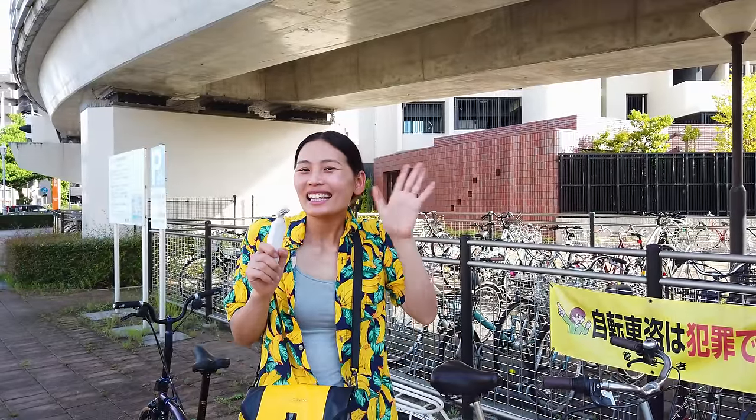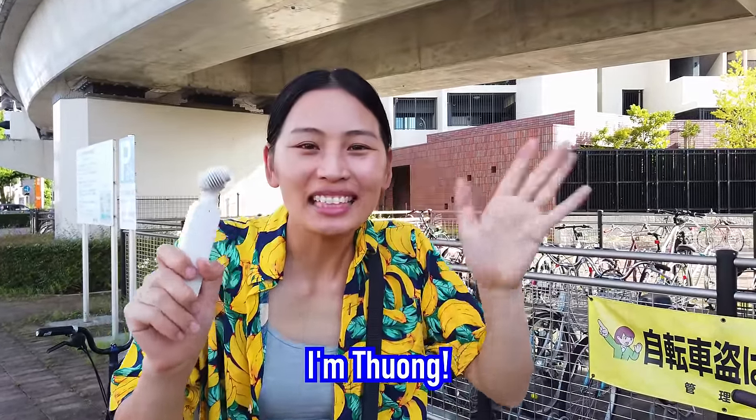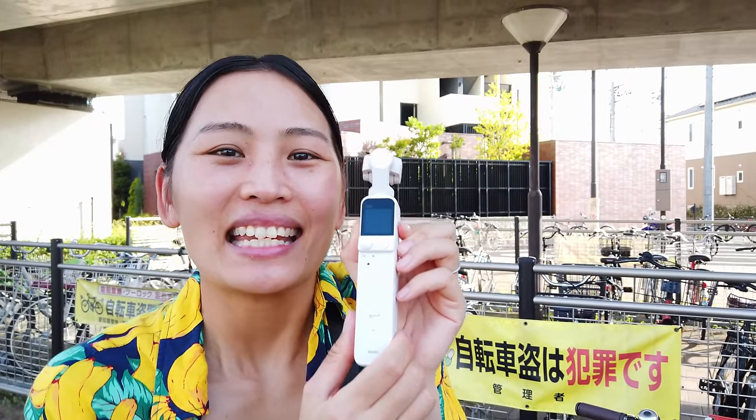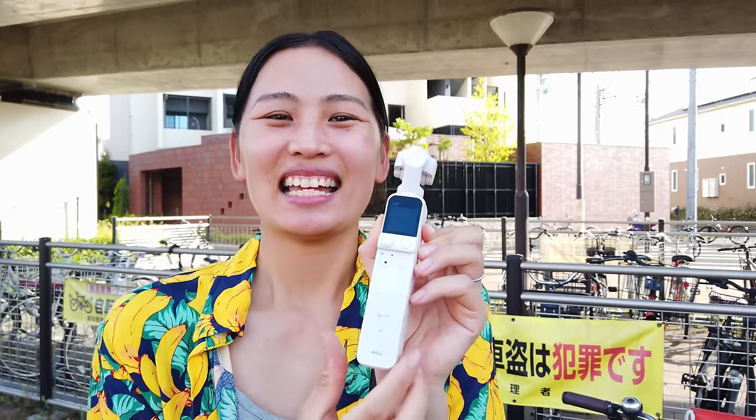Hey guys, what's going on? Tua Cruz here checking in with Tun! We're here with Tun-chan and today we're testing out our new camera. This is the DJI Osmo Pocket 2!